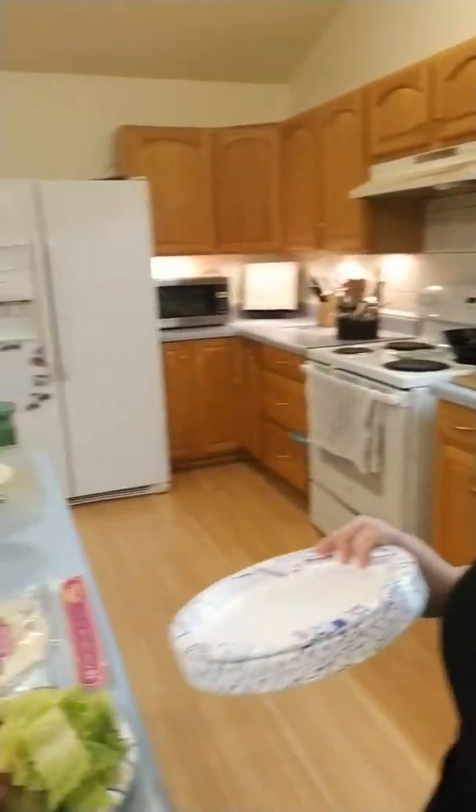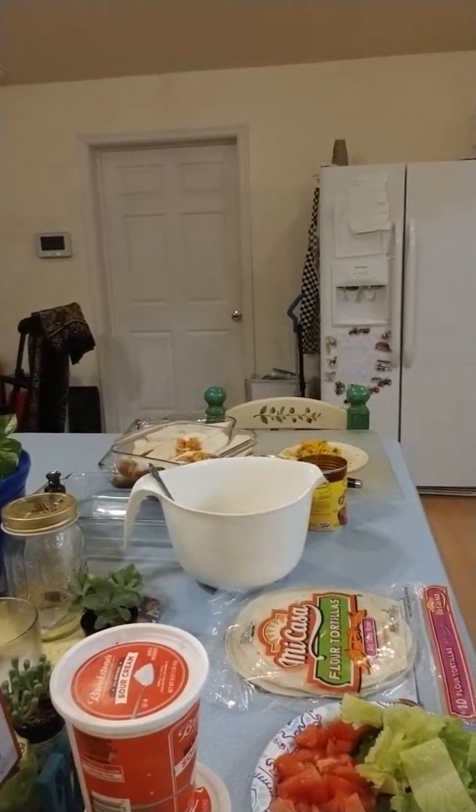Hi, wanted to share with you what we're having for tonight's dinner, which is chicken enchiladas.